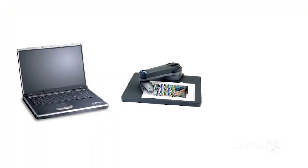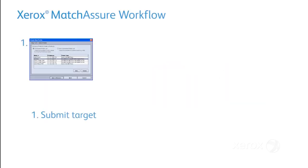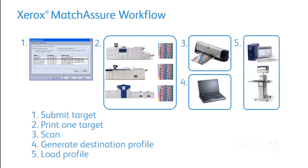Match Assure requires a PC, an X-Rite spectrophotometer, and the Match Assure software. Match Assure is fast — one print and scan iteration saves operator time and reduces interruptions to production, especially when profiling for multiple machines.